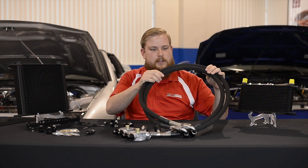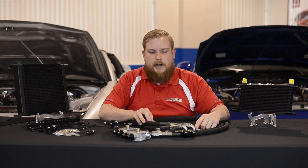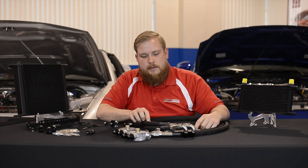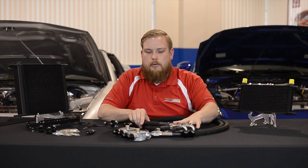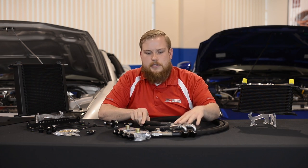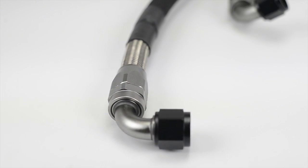Another key feature that we offer is the protective wrapping on these lines. Stainless steel braided lines are very rough and abrasive to the touch. If they rub up on your frame rail, AC lines, or power steering hose, it's going to cause a problem pretty early on, which is something we want to avoid. So this protective wrapping gives it a nice soft texture so you're not damaging anything after the install.